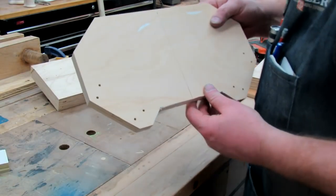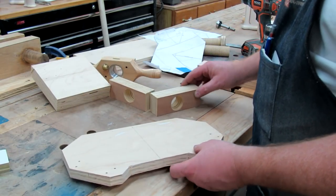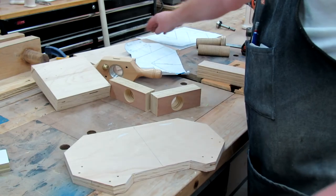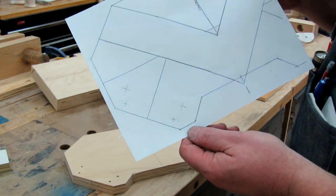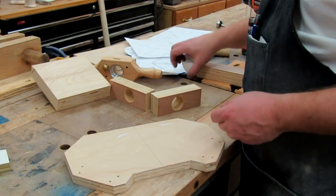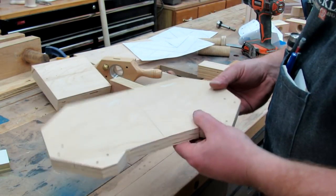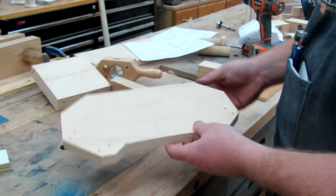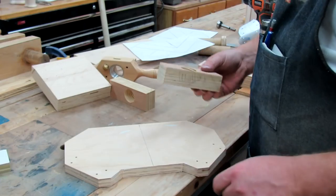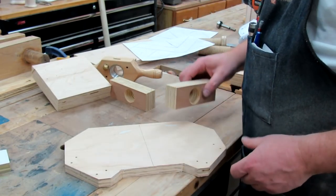Off camera I just went ahead and drilled my holes for my blocks. On the template, I've already pre-marked them for you so you won't have to worry about knowing where those are. So you drill those out, then just put some countersinks on the bottom. I'm going to be gluing this and using wood screws to hold it. Once the glue sets, this thing will be solid.